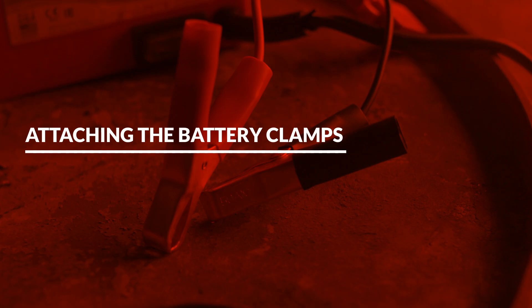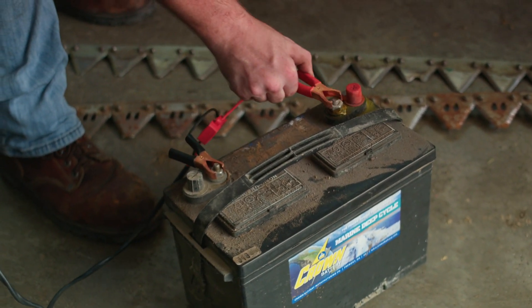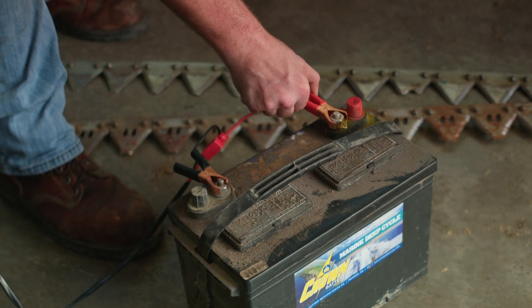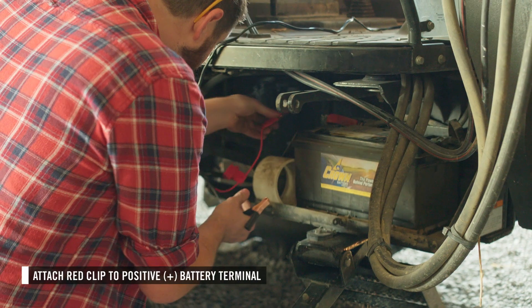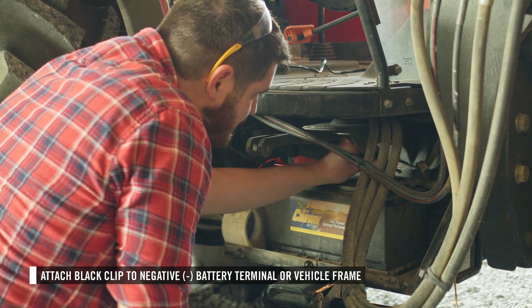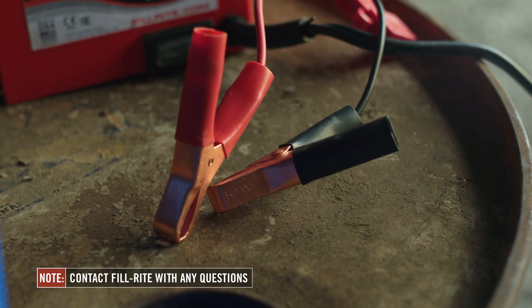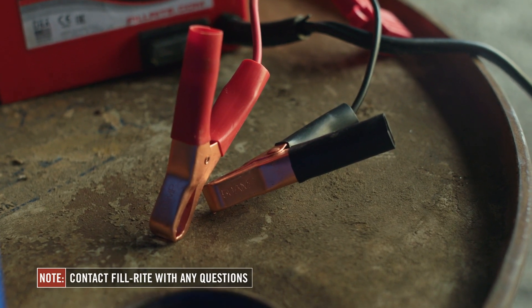To provide power to your pump, connect the battery clips provided to a suitable 12 volt DC supply capable of delivering the necessary current and voltage. Attach the red clip to the positive battery terminal and the black clip to the negative battery terminal or the vehicle frame. If you have any questions about battery installation, please contact FillRight technical support.